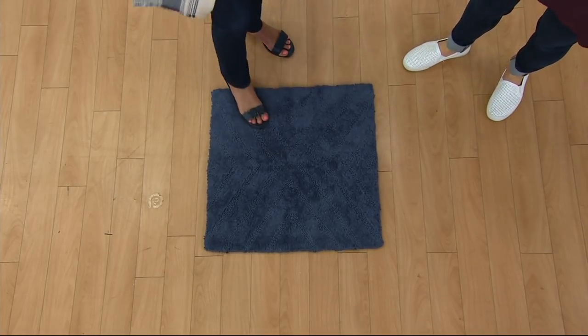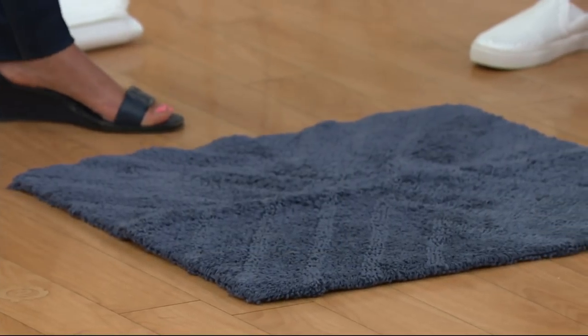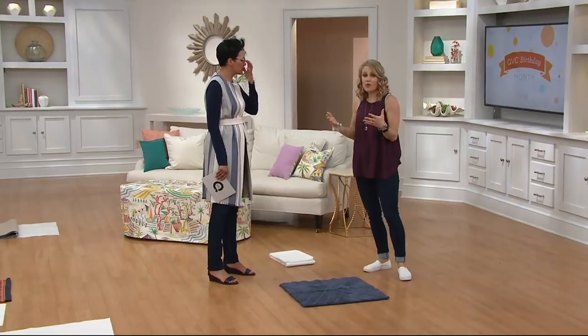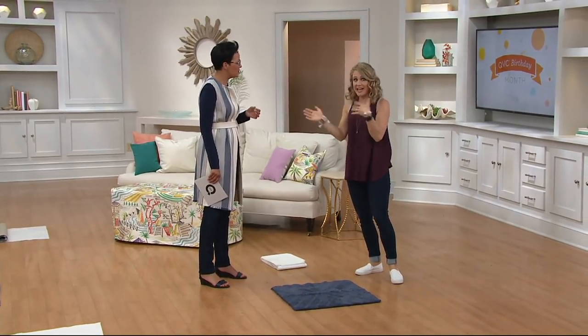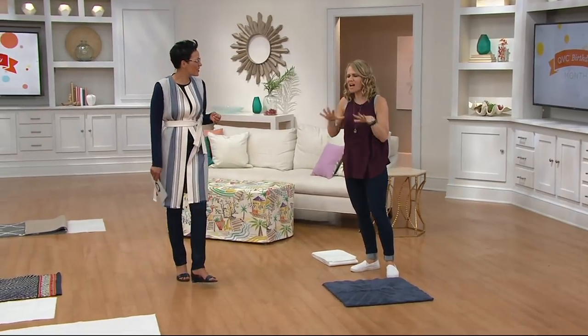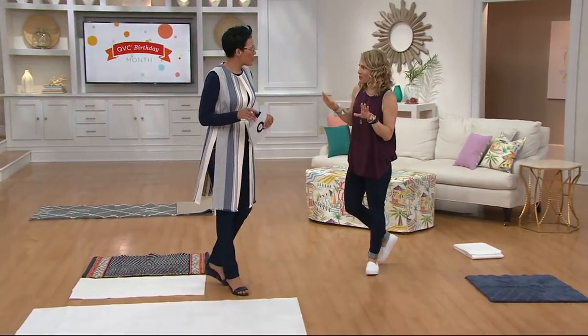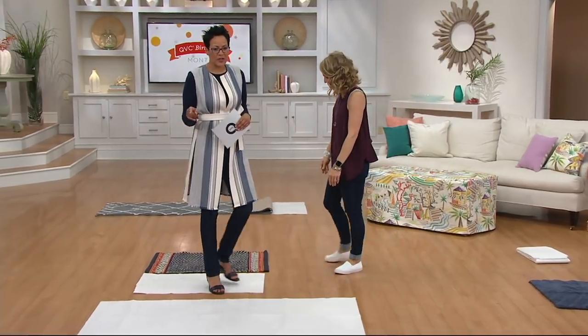That was really surprising! This is what I use. We have a rug by our mudroom door that was always shifting and moving, and it was so frustrating because we have eight people running in and out all day long. I put Cyber Gold there six months ago and it has not budged — eight sets of feet, vacuum cleaner running, it doesn't move.